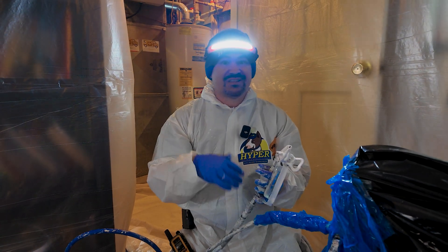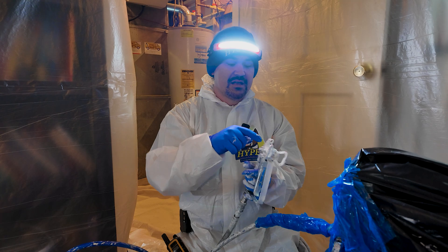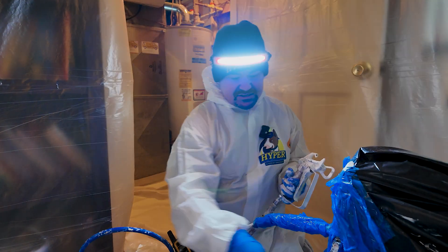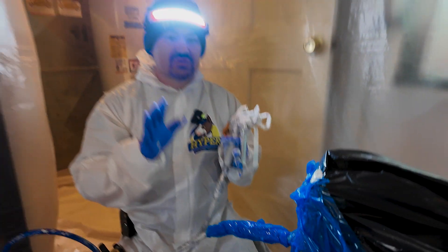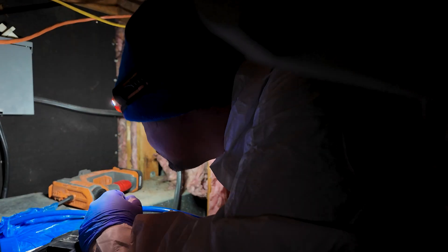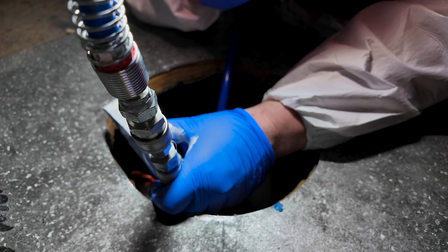We're bringing materials up without getting contaminants all over the floor and walls — you can see the drop cloths are down. This is to protect the home. Most of the time spent on this service is prepping. If you touch the coating and then touch a wall, you've got paint all over someone's house. This is why it's so important to prep the home before we do this.